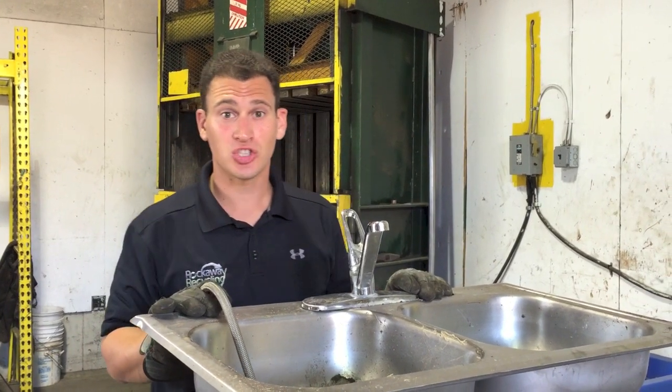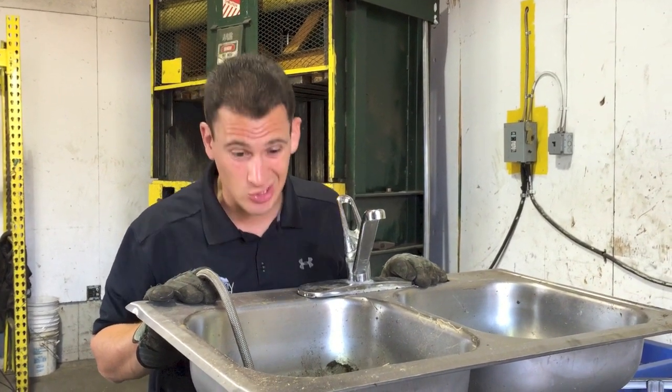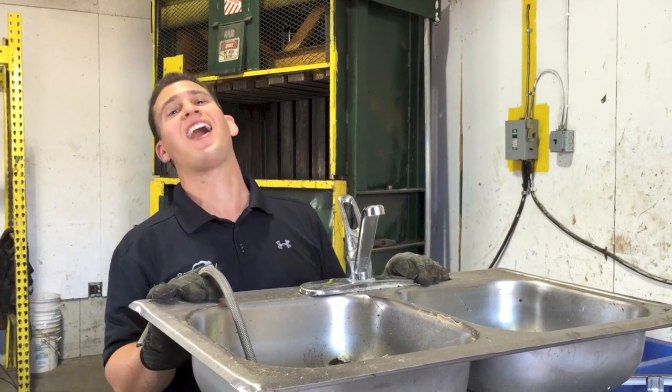Hey Scrappers! Tom from iScrap. Looks like someone threw out everything including the kitchen sink!